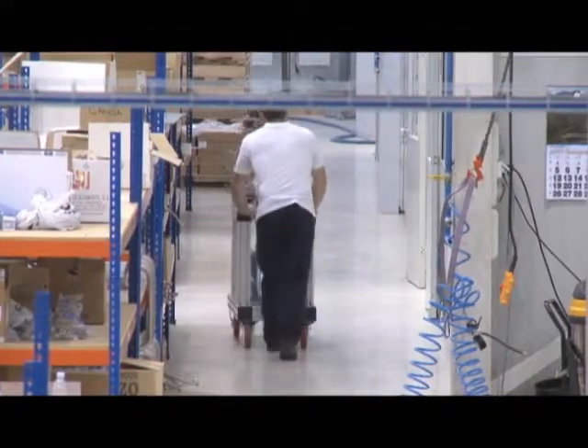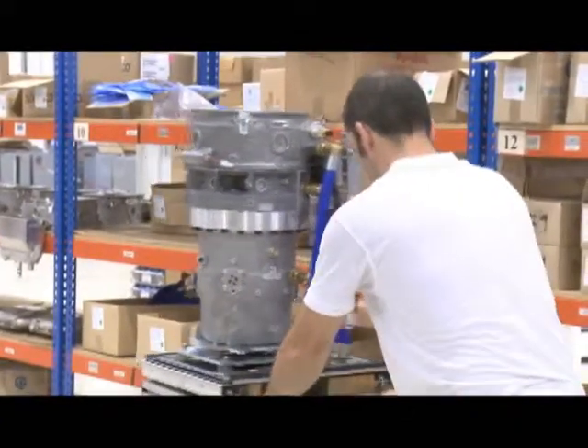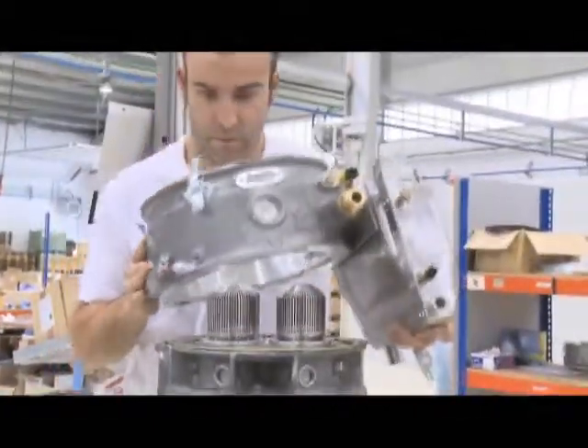We then go on to the third stage: assembling the rest of the appliance. This is a very similar process to the assembly of any household appliance, such as a washing machine, a dishwasher, or any other appliance with similar characteristics.